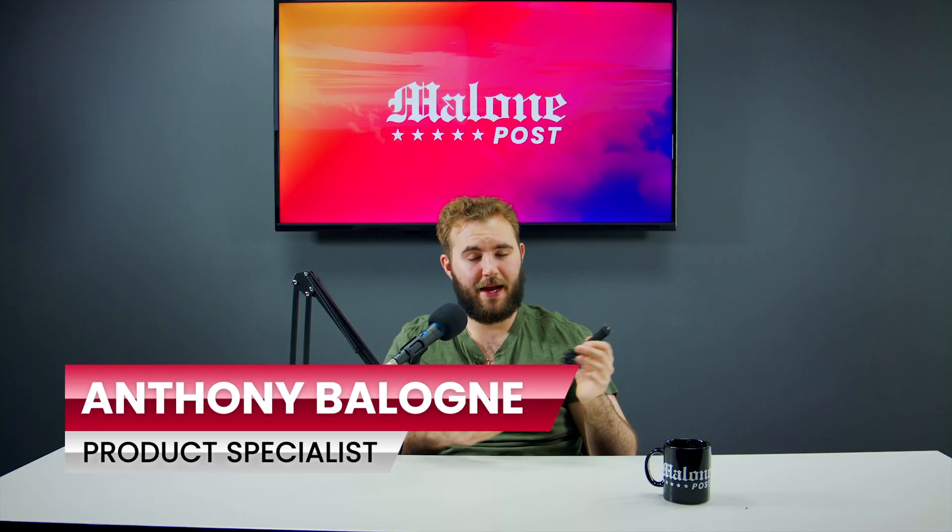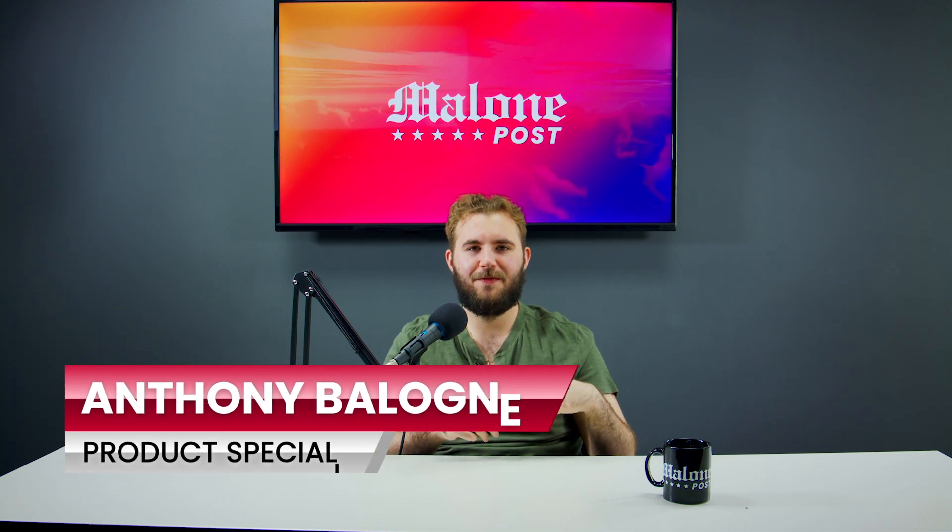If you are interested in picking up this watch, we have it linked in the description down below. I hope you guys enjoyed today's video — I'm Tone Malone, this is Malone Post.